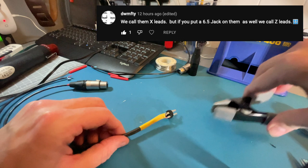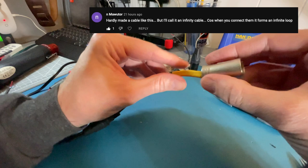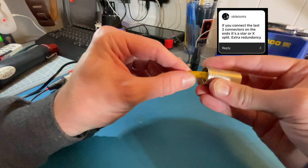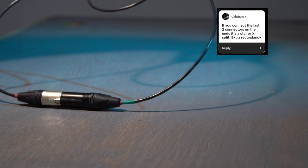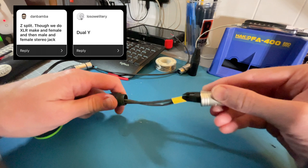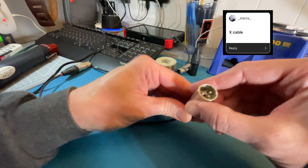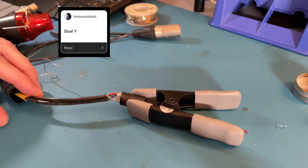Someone is calling it an infinity cable, because when you connect the ends together it forms an infinite loop. Another take: if you connect the last two connectors it's a star or X split for extra redundancy. Other names submitted include Z split, dual Y, X cable, W cord, and more Z cables and Z adapters — so we've got a bunch of people saying double Y, X cable, W cable, and Z cable.